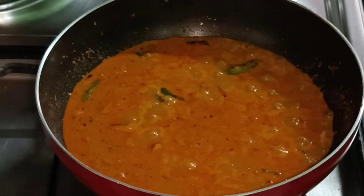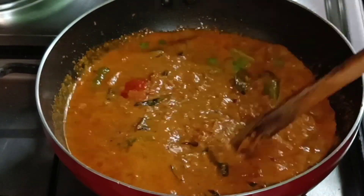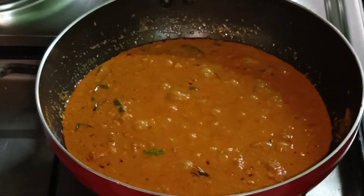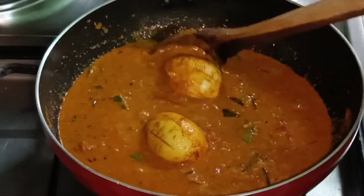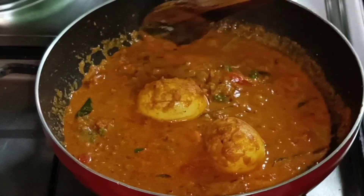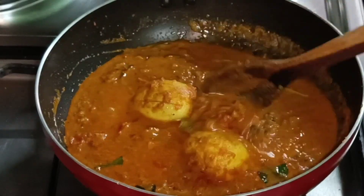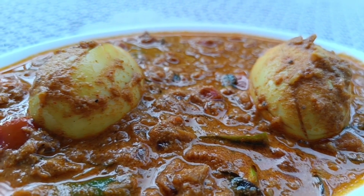Then we cook for 15 minutes for a while. We also mix all the gravy. We have to fry it in this gravy, in the hot sauce, in a serving dish — a hot sauce recipe.